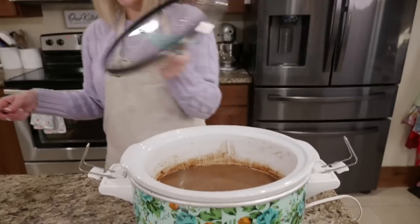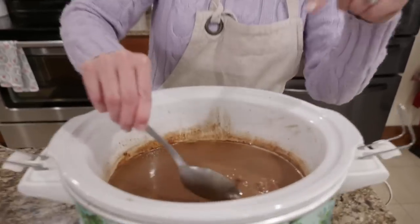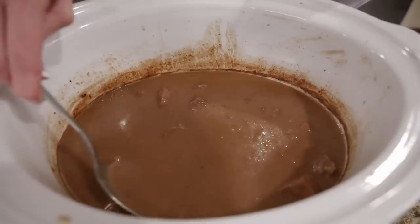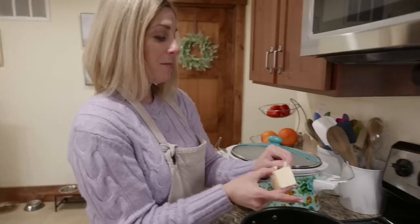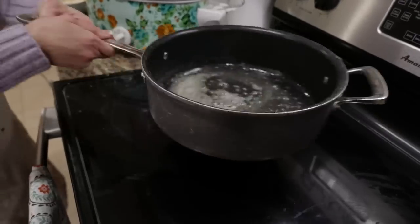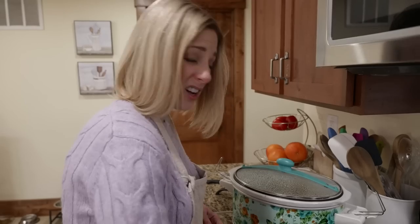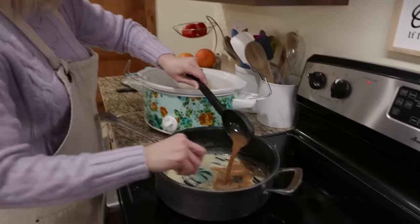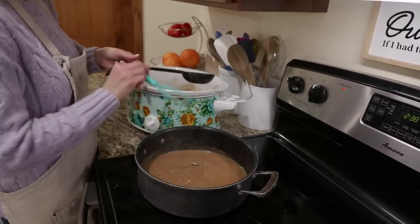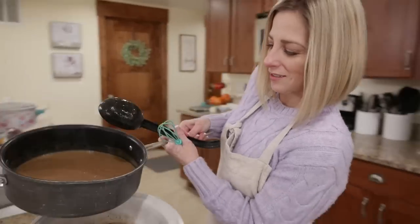Our beef tips are done - smells really good. These are going to be so tender. We have a ton of gravy so let's take some out and thicken it. Melt about three tablespoons of butter, then whisk in three tablespoons of flour and cook off that flour. Take about a cup and a half of that sauce from the slow cooker, add it in, and thicken it off the heat. Pour this back into the rest of the mixture.